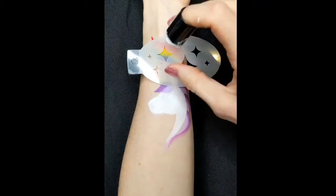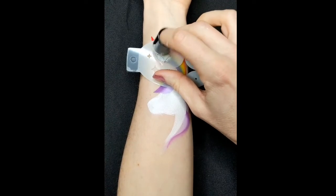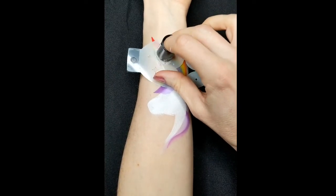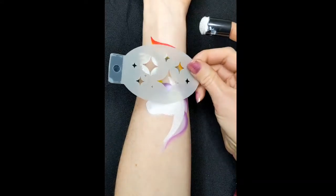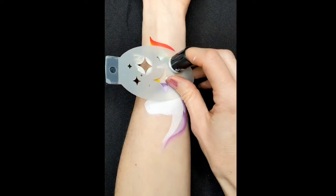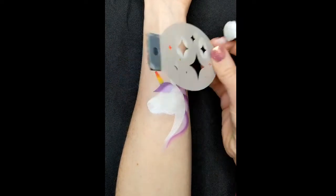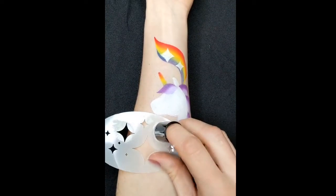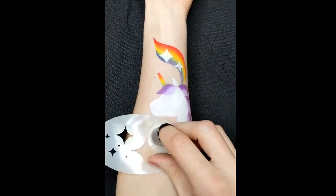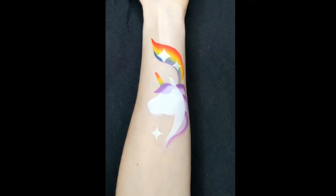And then to create some sparkles on your rainbow, I'm using a BAM stencil — 1015 is the number — and a DFX white with a finger dobber. Make sure the paint is quite dry and tacky, then you won't get any bleeding underneath the stencil. And then put one at the bottom. And if you're painting on the shoulder and you've got a wider area, you can put more stars in just to fill some gaps in.